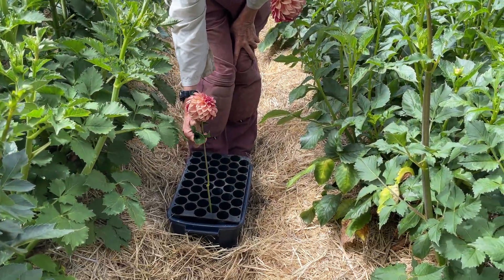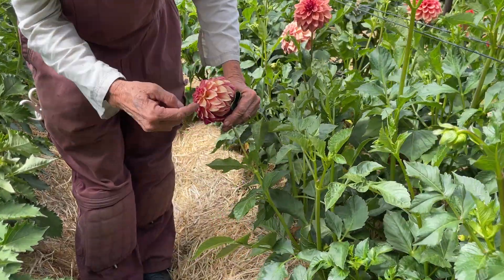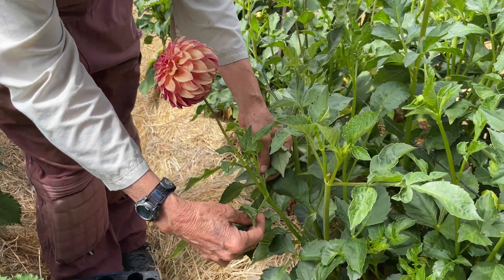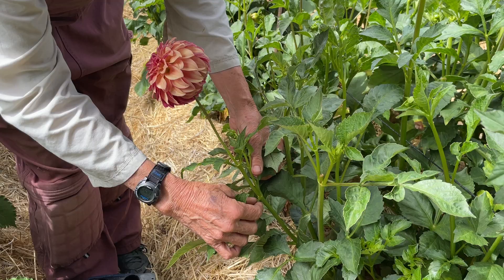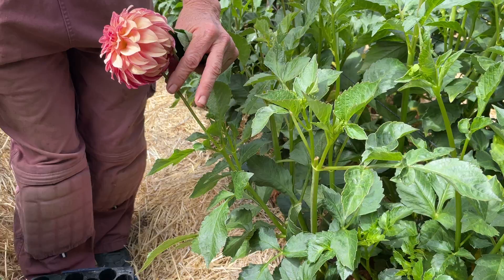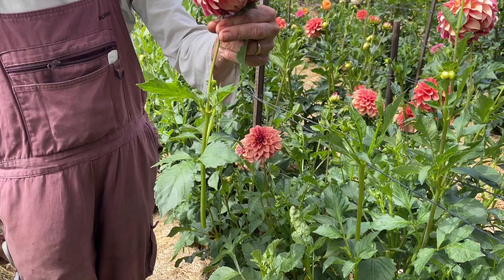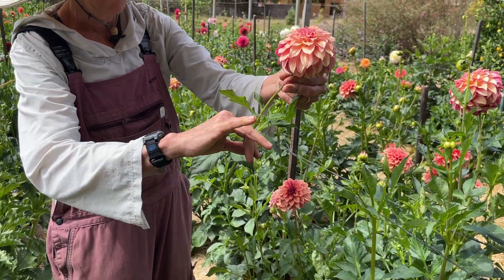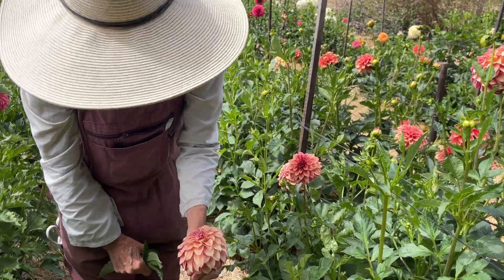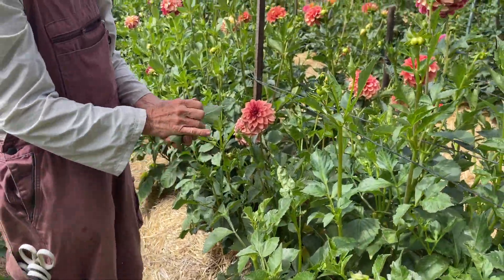Immediately I put it into water — pretty much right away in the field. Here's another one: here's the first set of leaves, it's been disbudded; here's the second set of leaves, it got disbudded. I wouldn't want to have an 8-inch stem unless I was doing a very short bouquet. My florists and designers like to have at least a 12-inch stem if not longer, so again just remove the leaves and put it right into the water.